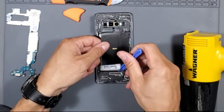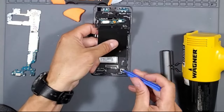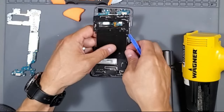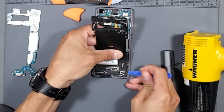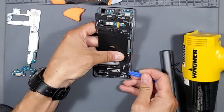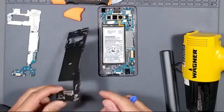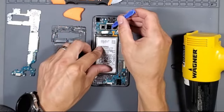You want to use plastic tools because the battery is still plugged in. Let's go ahead and unplug the battery.